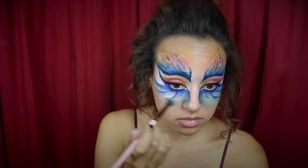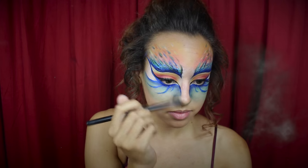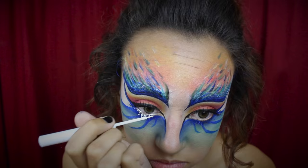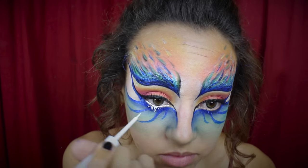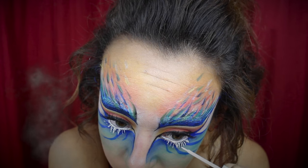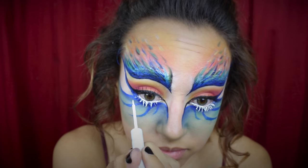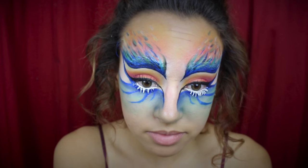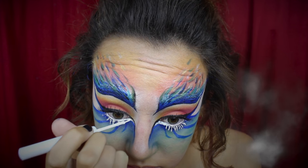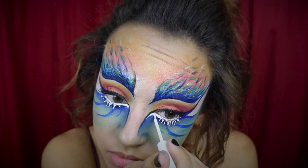Next I'm using a green eyeshadow and blending that in with the blue, then adding a little bit of yellow. Now taking a NYX white liquid eyeliner, I'm going to be lining my waterline — you could also use a NYX Jumbo Eye Pencil in Milk as that works as well. I'm lining my waterline and lash line, then painting over my eyelashes to make them white and stand out. I'm also tracing between the blue and black eyeliner to follow the line on my nose.